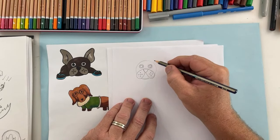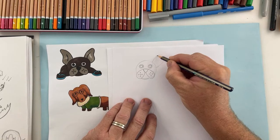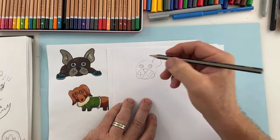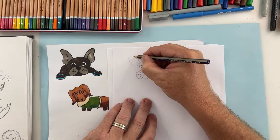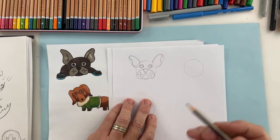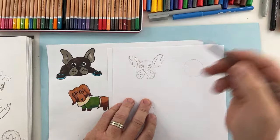The ears look kind of tricky but I'll show you a simple way. You might like to draw them straight up, but here's another way: draw an oval shape lightly, and then come in and create the ear shape. Do the same on the other side. This helps us get the proportions right because art is about looking and comparing. You'll notice my drawing is different to my reference — it's not going to be exactly the same every single time.